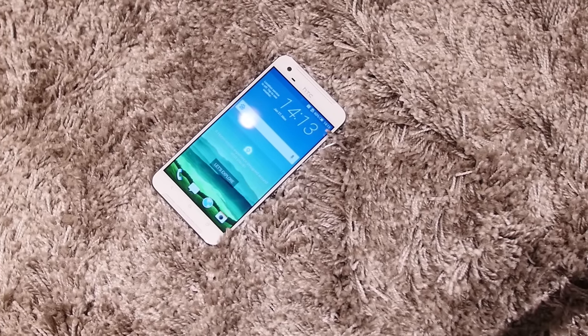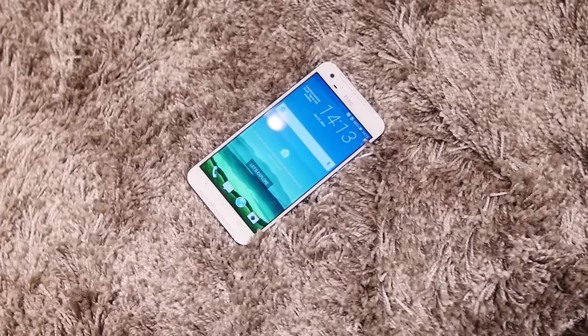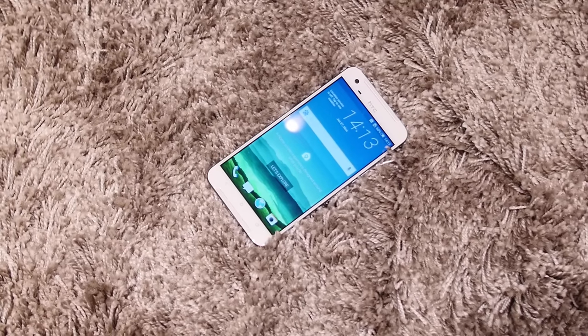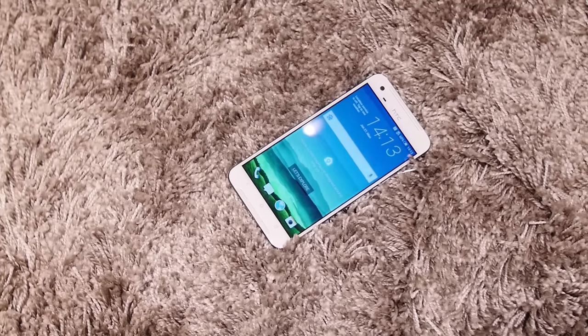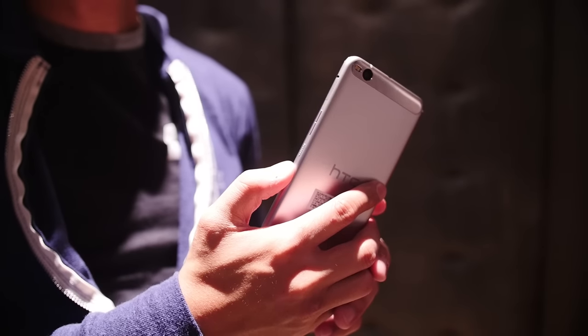HTC hopes to do a follow-up on the One A9 with a new edition that has a metamorphic design and some average specifications optimized for the overall experience. I'm Joshua Vergara from Android Authority — this is our first look at the HTC One X9.